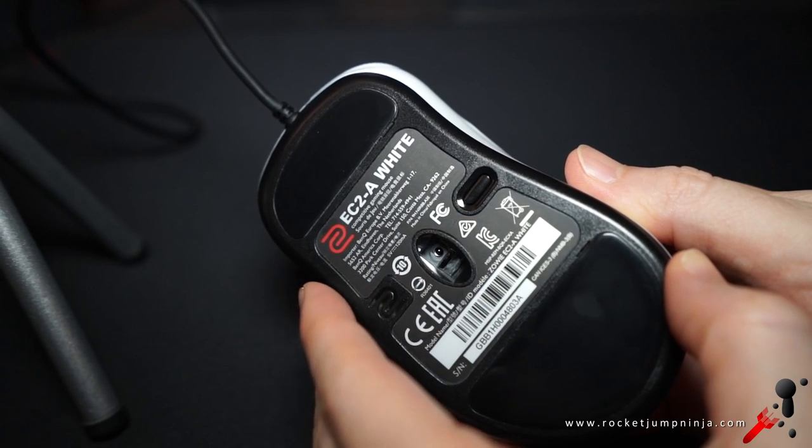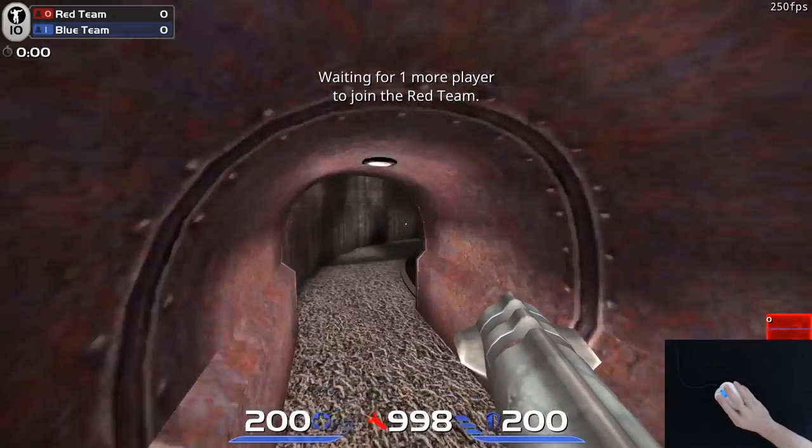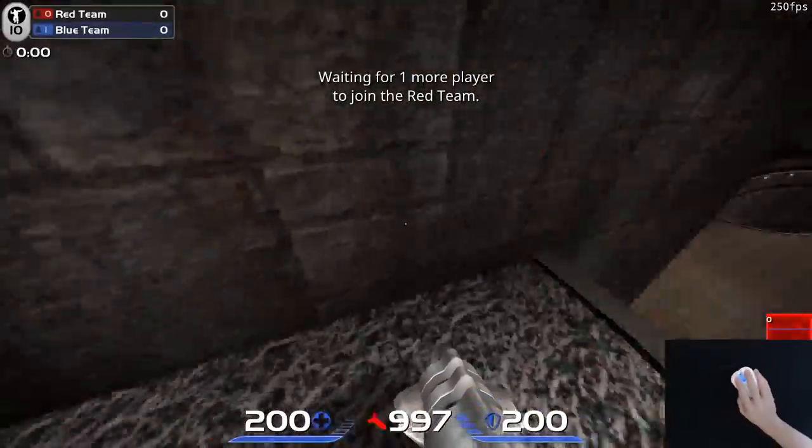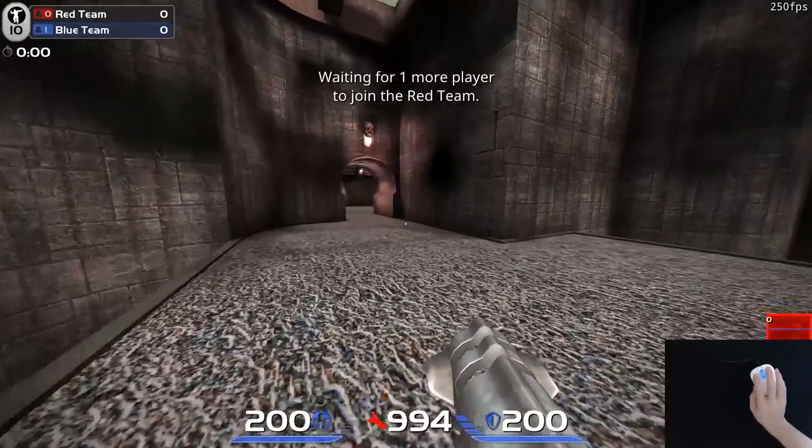The DPI button is on the base, out of the way. In the latency testing, they seem fairly similar to the G403, just slightly slower — no problems in-game for me using them. The sensor is still a 3310, but as I use the FK2 as my main mouse, I have no problem with that. Some say they can feel the 3360 being smoother, but I don't agree.